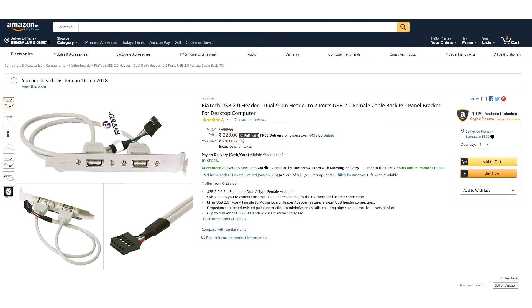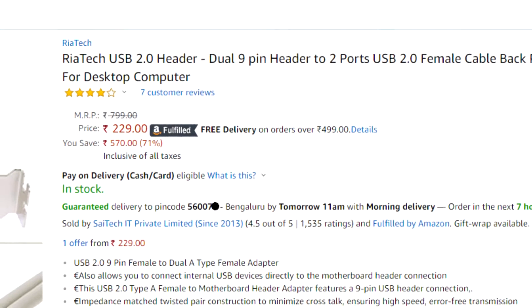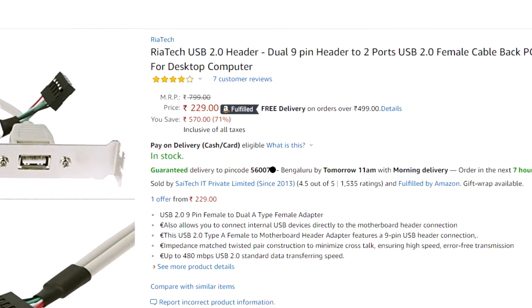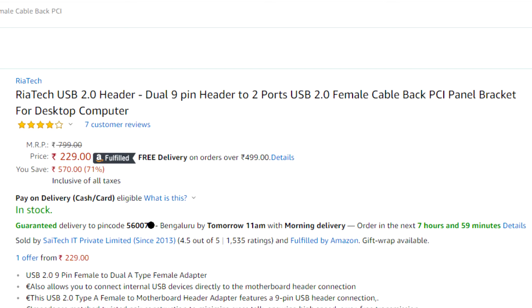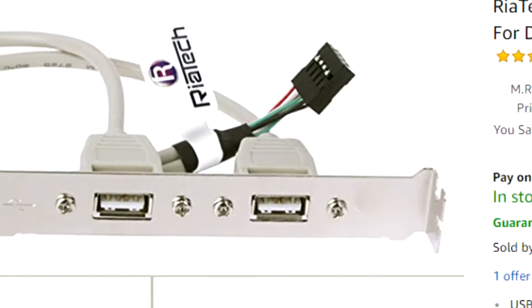This is the Amazon page of the product and as you can see, at the time of making this video the price of the product is 229 rupees. It may increase or decrease in the future depending on the seller. The picture displayed on the product page is absolutely the same as the product which came to me. As usual, the long title contains all the information and there are some specifications listed. This product is by RiaTech.